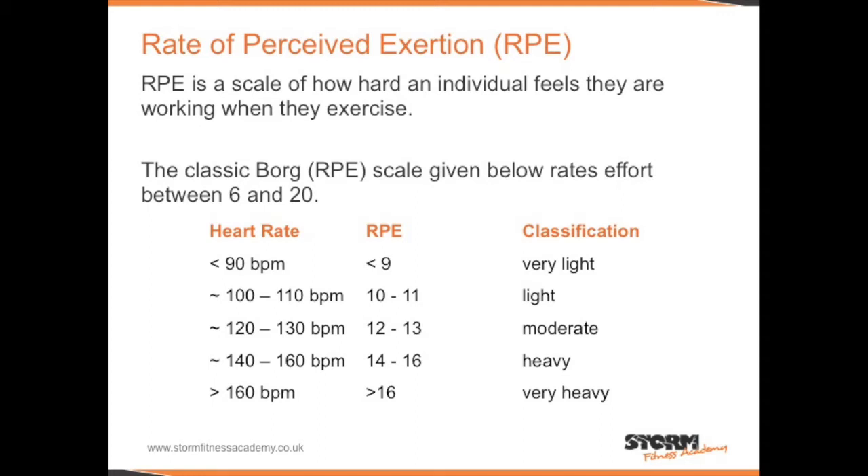You can also see on the column on the left that RPE correlates with heart rate. So if somebody had an RPE of 10 to 11, this would correlate to a heart rate between 100 and 110. Although this is not an exact science, the correlation is quite strong.